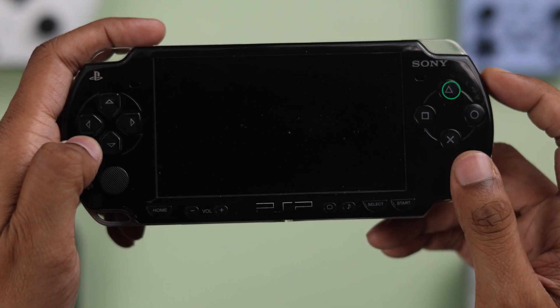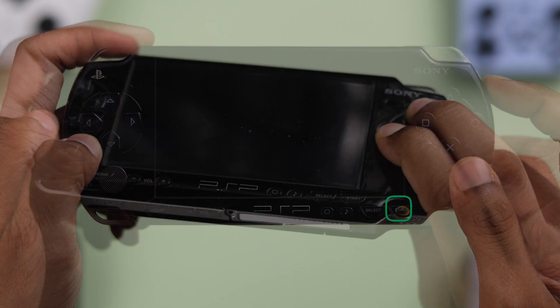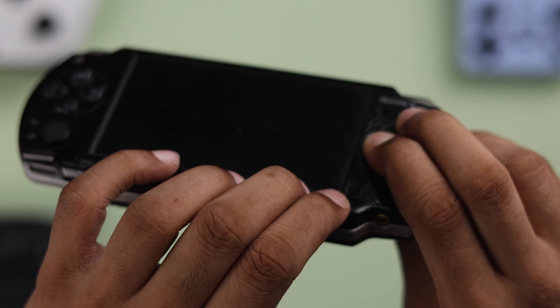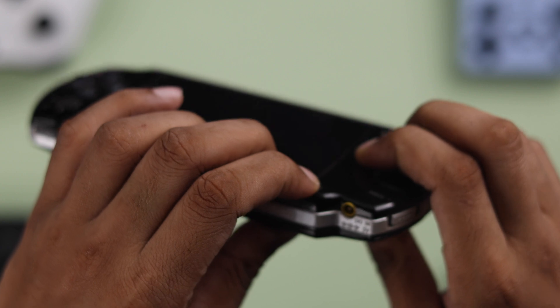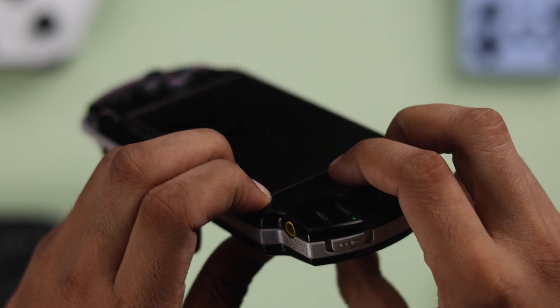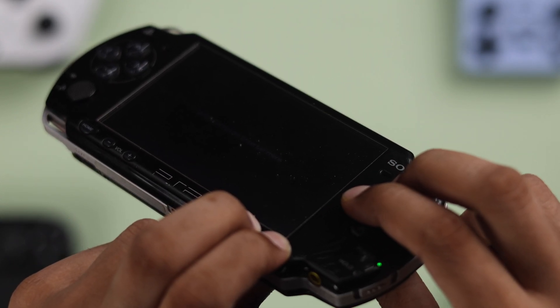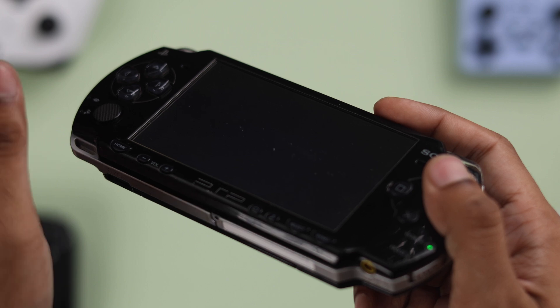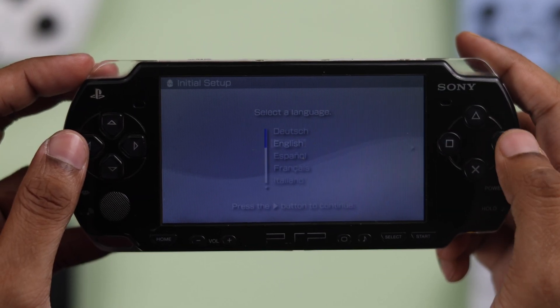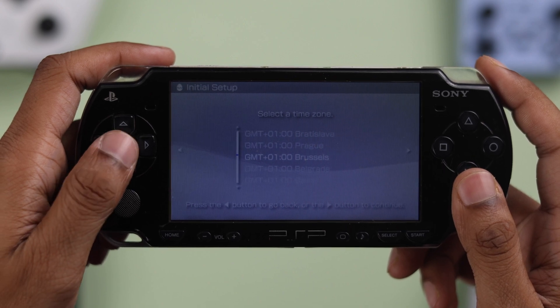After that, you need to hold the Triangle, Square, Select, and Start buttons together. While holding them, flick the power switch, then keep holding them until you see the screen turn on. Your PSP will reset and you will end up in the setup mode, where you can set it up and use it normally or just give it away.